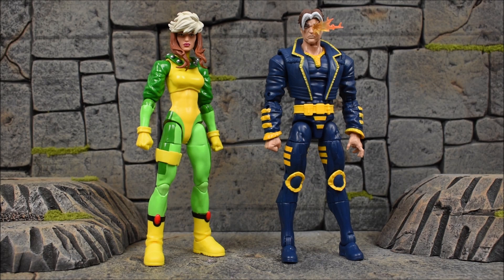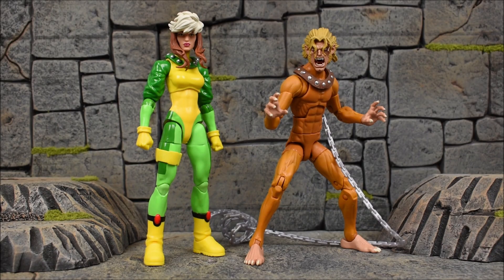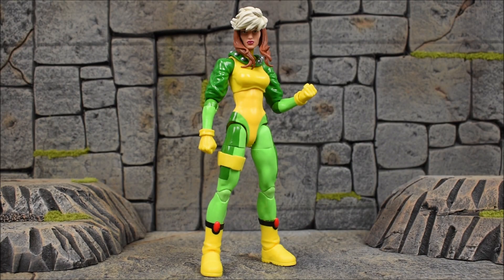Going back to Series 1 of Age of Apocalypse, here we have Sunfire, Nate Grey, Jean Grey, and then Wild Child — a group look at the whole Age of Apocalypse lineup so far.